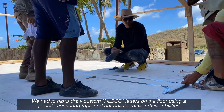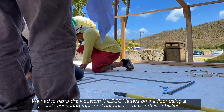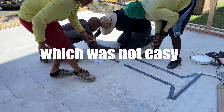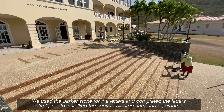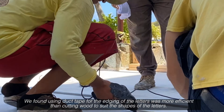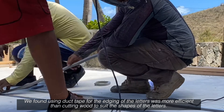We had to hand draw custom HLSCC letters on the floor using a pencil, measuring tape, and our collaborative artistic abilities, which was not easy. We used the darker stone for the letters and completed the letters first prior to installing the lighter colored surrounding stone. We found using duct tape for the edging of the letters was more efficient than cutting wood to suit the shapes of the letters.